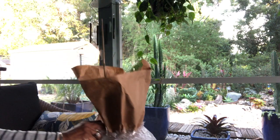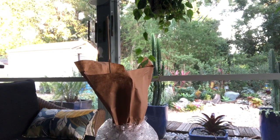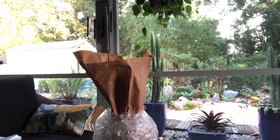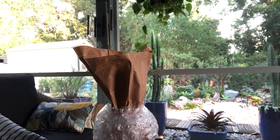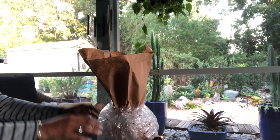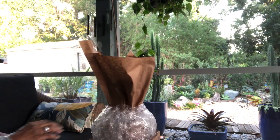My first impression is it seems kind of small to me — I just really expected something larger. However, I will say it's definitely well packaged. It doesn't seem like anything is broken in terms of the ceramic pot. All right, so let's go ahead and open it up and see what's what.